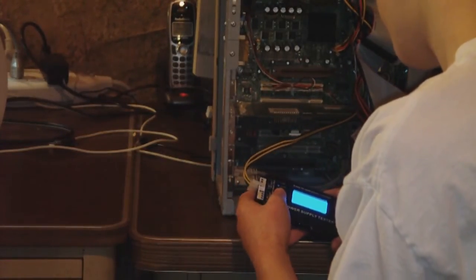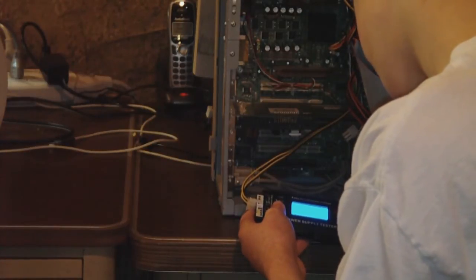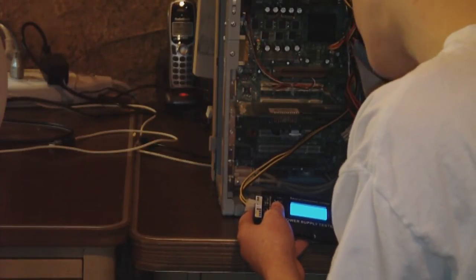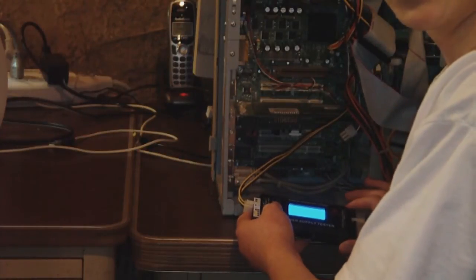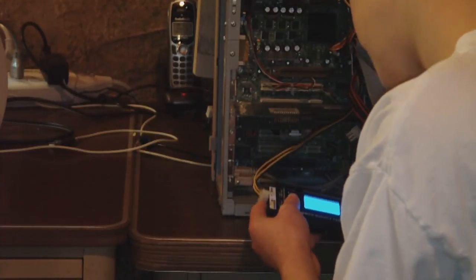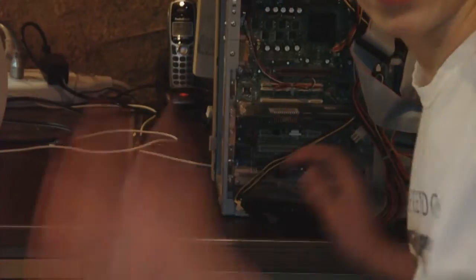You just hold down the on button. That's really cool — it turns off automatically. According to this, it appears that power supply is working perfectly. All of the voltages appear correct, and that's helpful. It gives you a nice little indicator here to tell you if it's working. So you just take your finger off, it turns everything off, and bam, you're done. Now I know my power supply works.